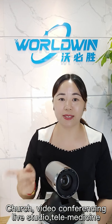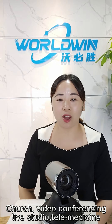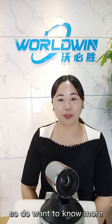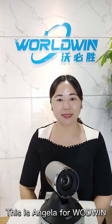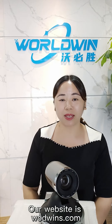You can use it in different applications, such as the church, video conferencing, live studio, telemedicine, and many more. Do you want to know more about this camera? Contact Angela for more details. This is Angela from WorldWin — our website is worldwins.com.